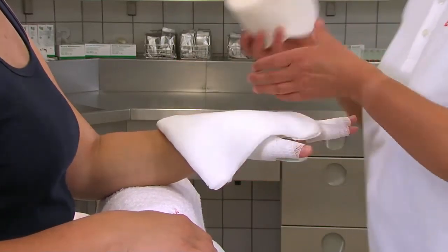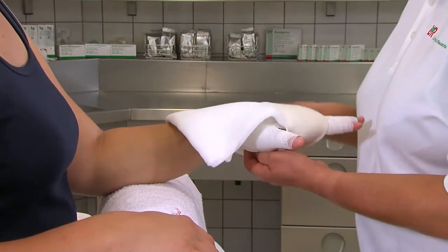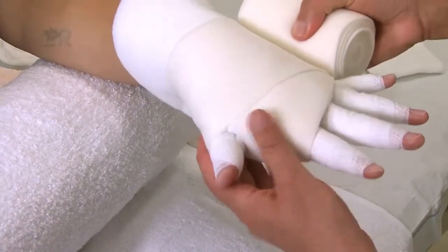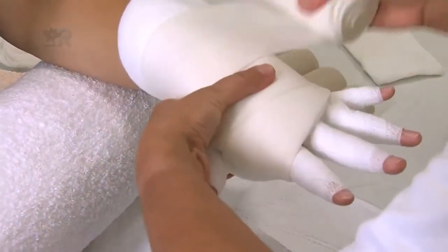Wir setzen die weiche Kompressionsbinde Rosidal SC zwischen Daumen und Zeigefinger an, indem wir den vorderen Rand über den Grundgelenken nach unten einschlagen. So verläuft die Binde zwischen Daumen und Zeigefinger und bedeckt das Daumengrundgelenk. Mit dieser Binde wickeln wir überlappend und zirkulär den Arm bis ganz nach oben.